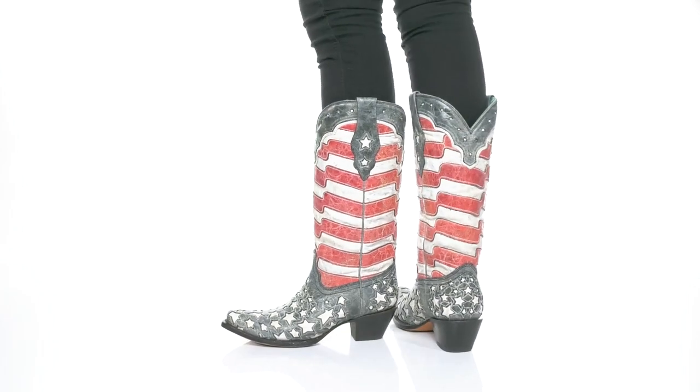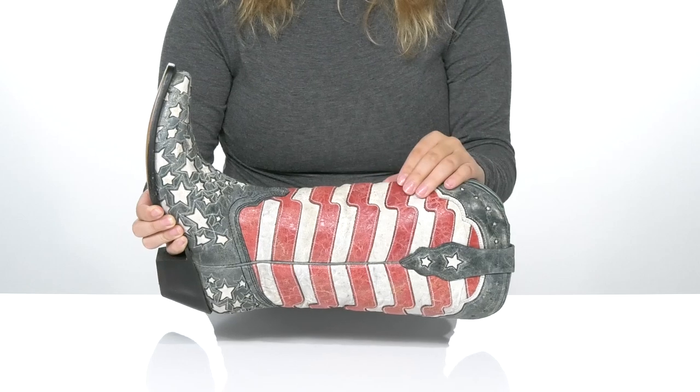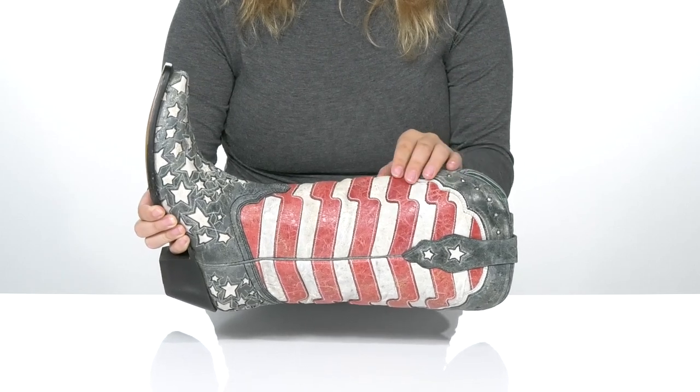Celebrate all night long while wearing these boots. There is a leather upper with a stars and stripes design as well as a distressed look.